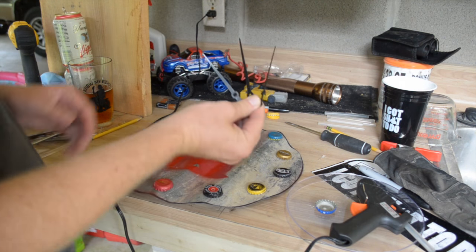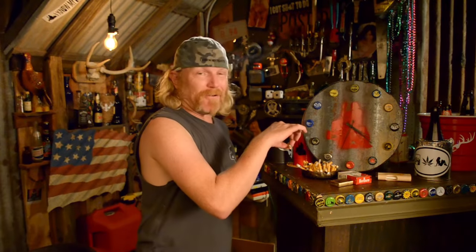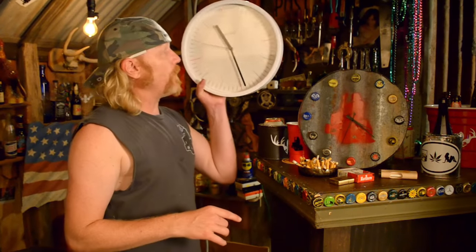Now let's take and put these hands back on. Look at this thing — came out so fucking good. You can give that as a gift, hang it up in the shop. You're never gonna find a clock this badass at the store — it's always the same shit over and over again.